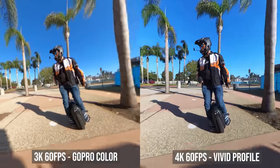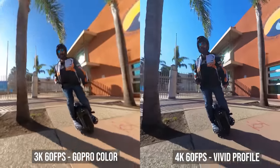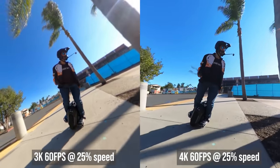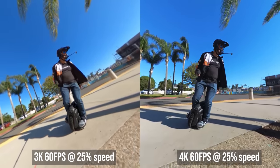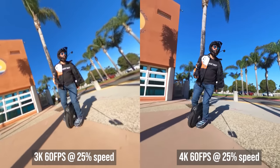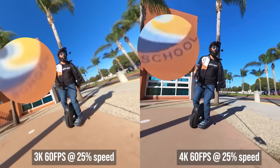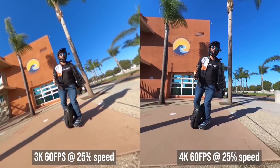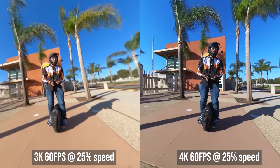Now let's compare the Max and the X3 for slow motion. Both the Max and X3 have 60fps 360 video modes. For the Max it's at 3K 60fps, and for the X3 it's 4K 60fps. The X3's 60fps mode is far more detailed, so for slow motion the winner is the X3.